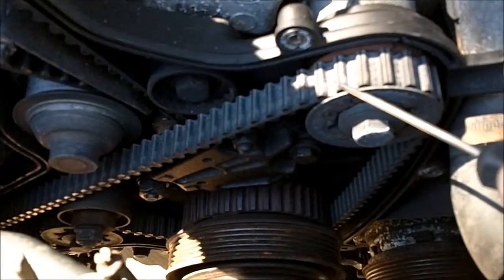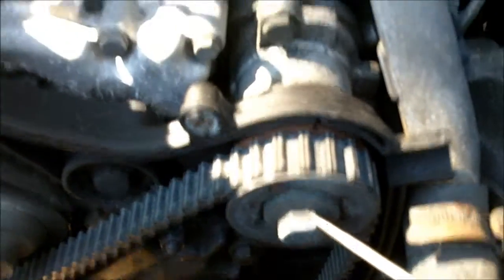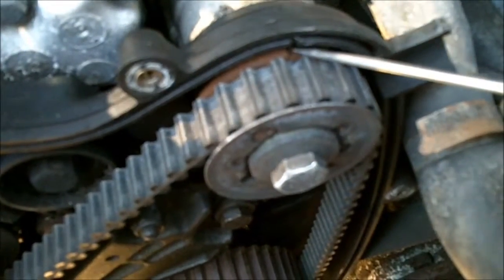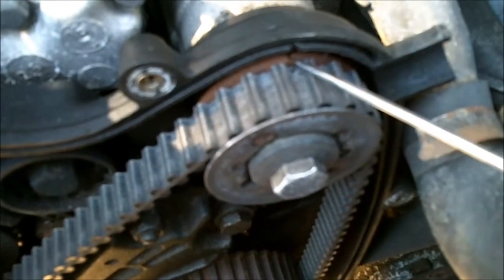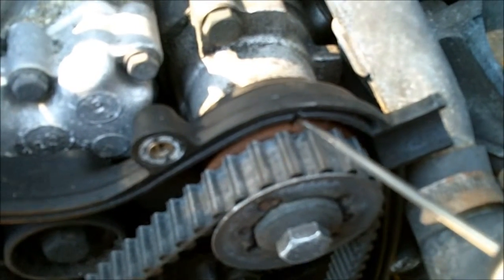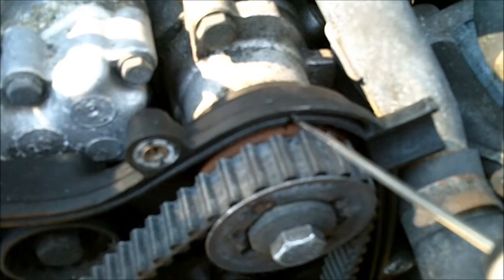For the balance shaft belt, your timing mark for the top balance shaft is right there on that cog, and it lines up with this mark on the plastic.